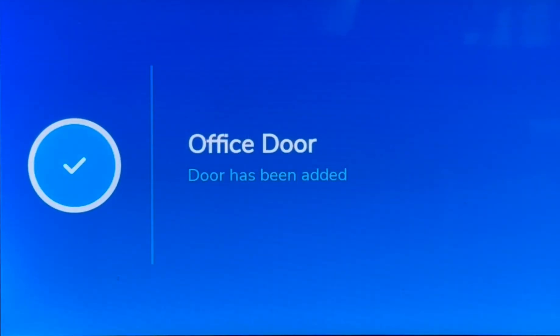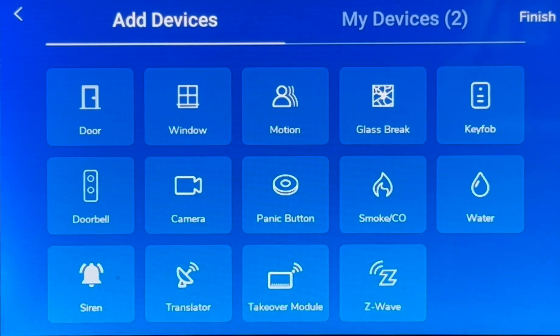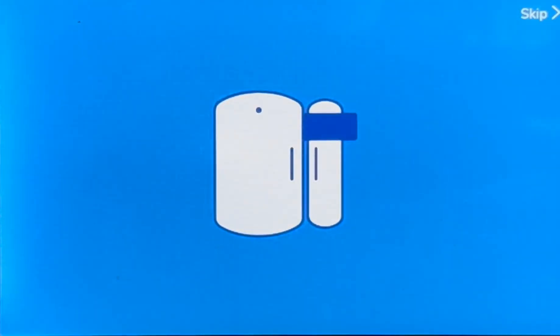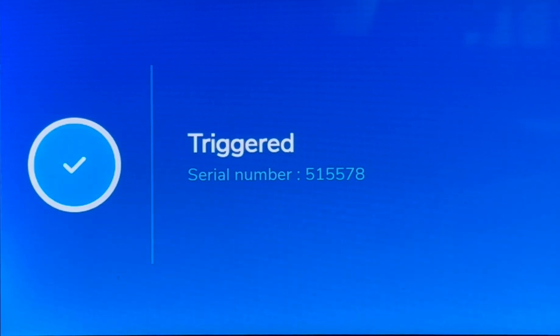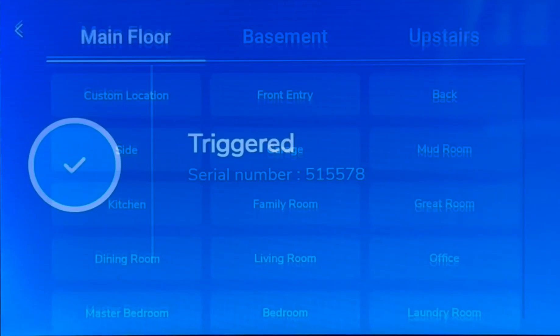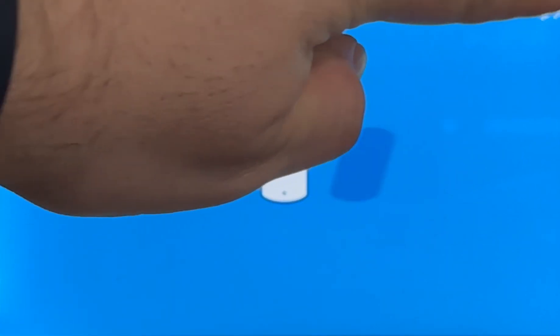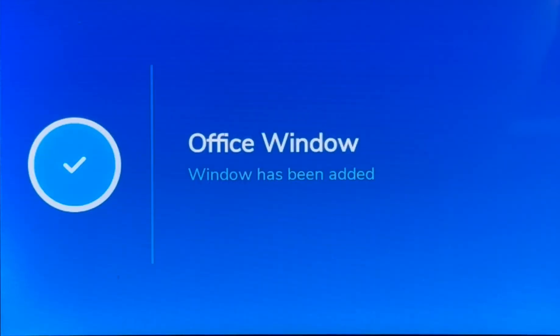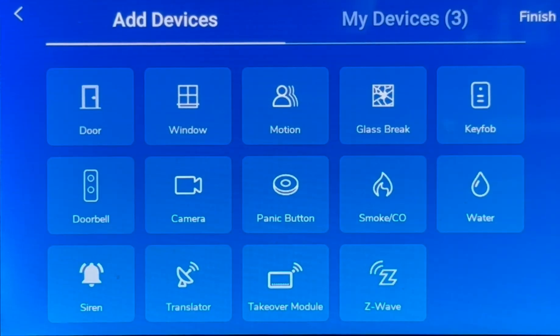Your new door sensor has been added. Let's go ahead and add our other devices — we're going to skip past the tutorial this time. Your window sensor has been triggered. Please select the location for your new window sensor. As you can see, after learning in a couple of devices, the process becomes very quick, allowing us to complete the install quickly and with great accuracy.